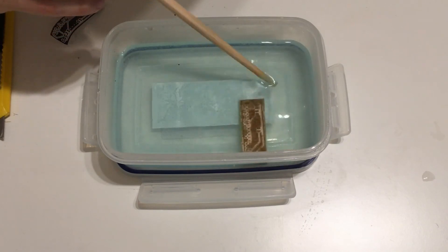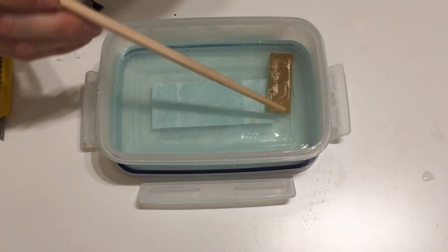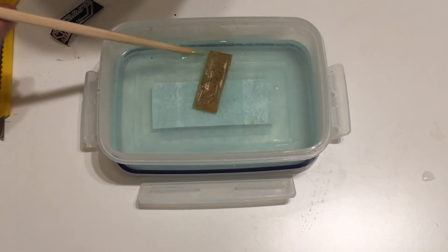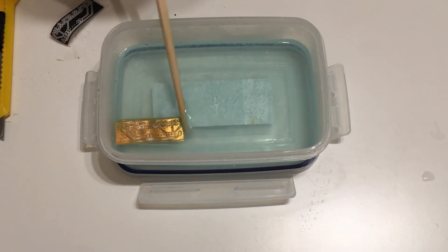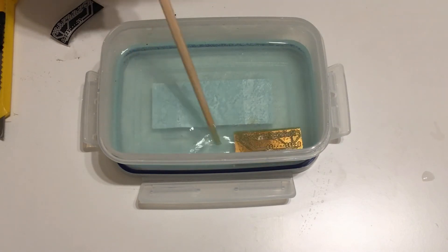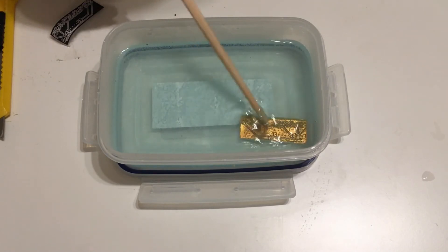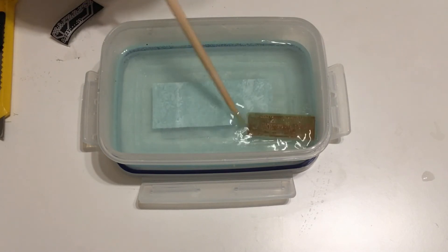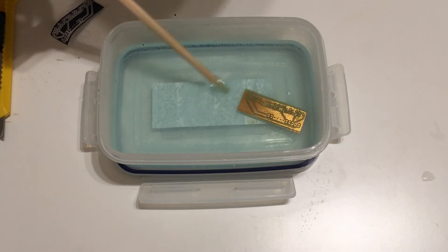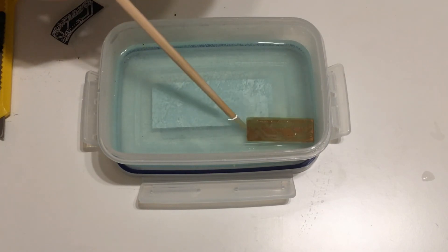Once the board is developed we are going to etch it using sodium per sulfate. Make sure you are wearing old clothes because this is a strong oxidizer and if it gets in contact with dark clothes it's going to ruin them. The solution has to be warm and again we need to mix it well, because bubbles can form and if you don't mix it, etching might stop under those bubbles — so make sure you remove those bubbles all the time. Finally, once the board is etched you want to wash it again to prevent extra etching which might still damage the board.